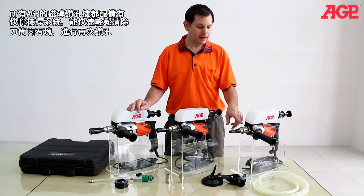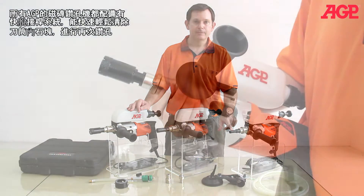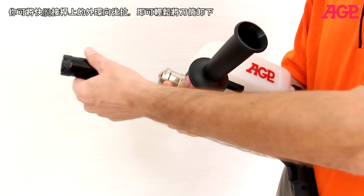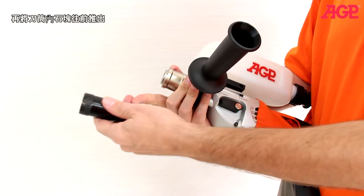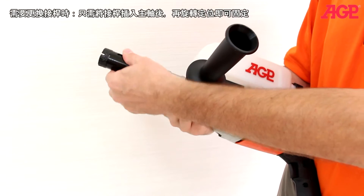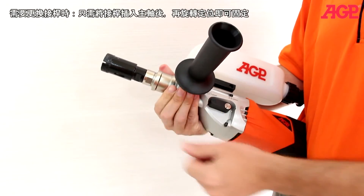They all have a quick-release collar which allows you to clear the core out of the bit before continuing. To remove the quick-release, simply pull back on the collar and pull it out. This will allow you to push out the core out of the bit if it's stuck with a tool. To replace, turn until it snaps in place.